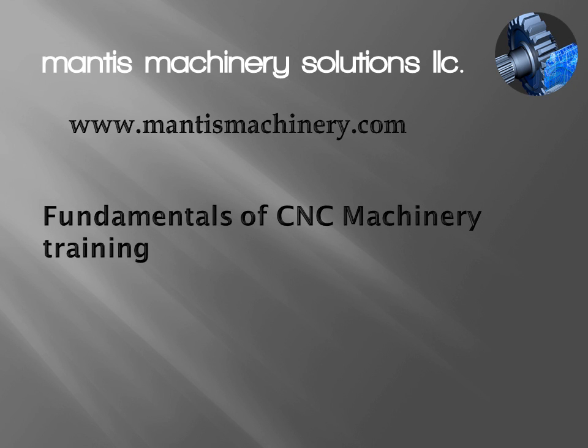Hey everyone, my name is Mike and I'm with Mantis Machinery Solutions. Today we're going to be talking about how an encoder works. This is a small portion of our Fundamentals of CNC Machinery training class that lasts about a week, where we go into a lot more detail and cover some of the other major components like CNCs, PLCs, motors, and all that good stuff.